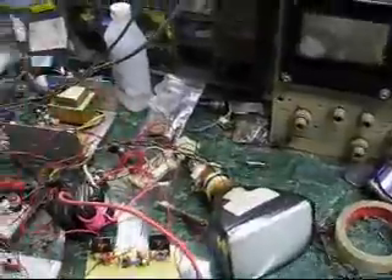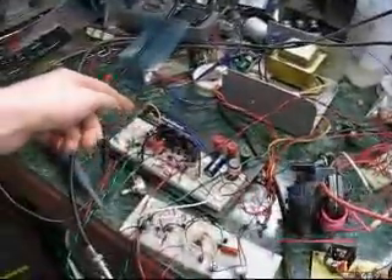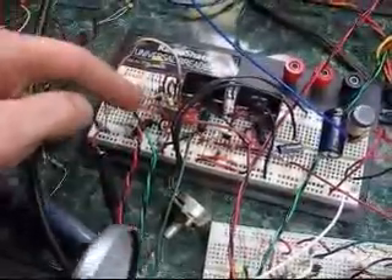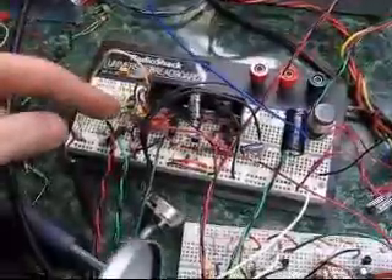This is the cathode that controls brightness. Over here I've got the vertical deflection amplifier — just two transistors and an op amp. Horizontal deflection: two big transistors and an op amp.